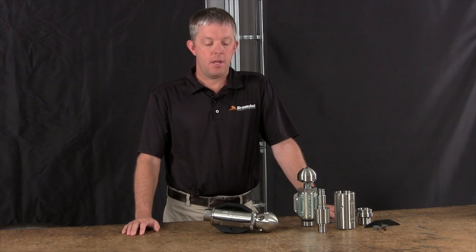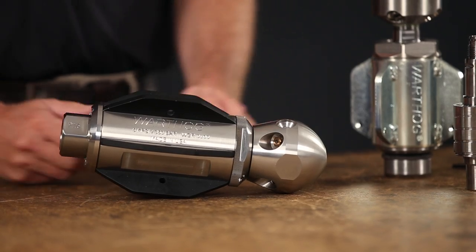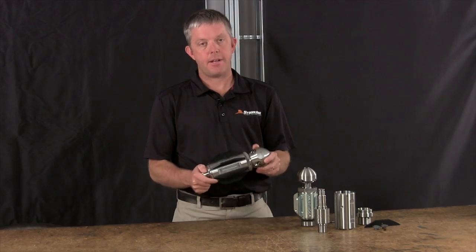Hello everyone, I'm Bill Shires with StoneAge Water Blast Tools, makers of the Warthog sewer line of cleaning tools. All of us at StoneAge are very excited about this new product launch. What we're introducing here is the Warthog Magnum series.